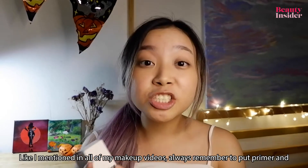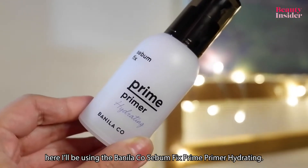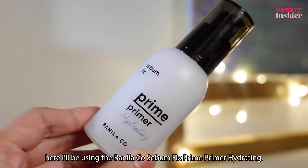So let's get started with the base. Like I mentioned in all my makeup videos, always remember to put primer — here I'll be using the Banila Co Sebum Fix Prime Primer Hydrating.